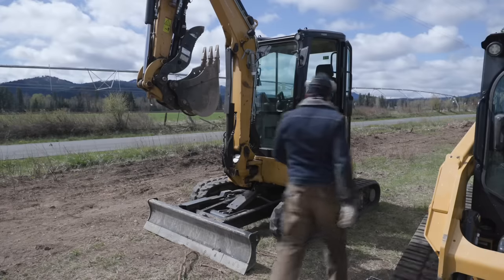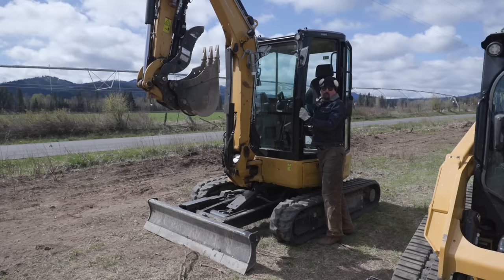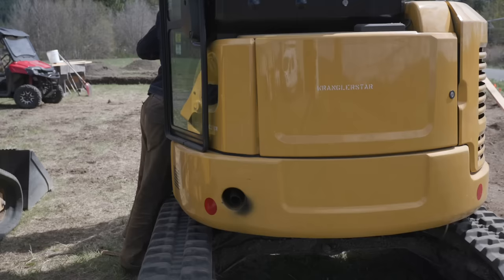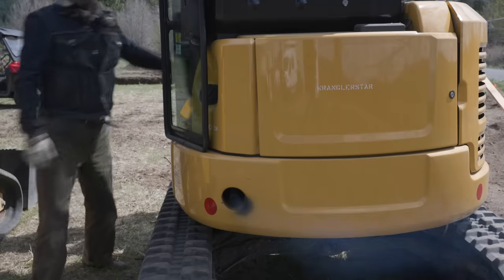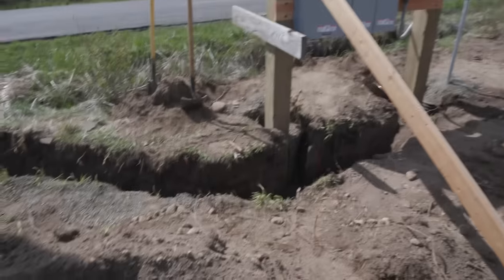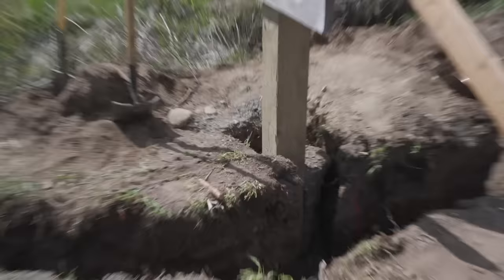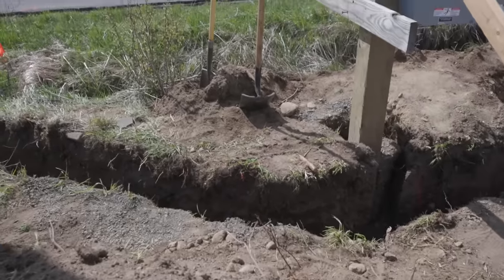Gentlemen, you're just in time for the cold start. It's probably about 50 degrees right now and it's going to get down to 27 tonight. We're setting up to do the three-inch conduit, but since we moved that post back six inches, I'm going to come in and just trim that corner piece right there.